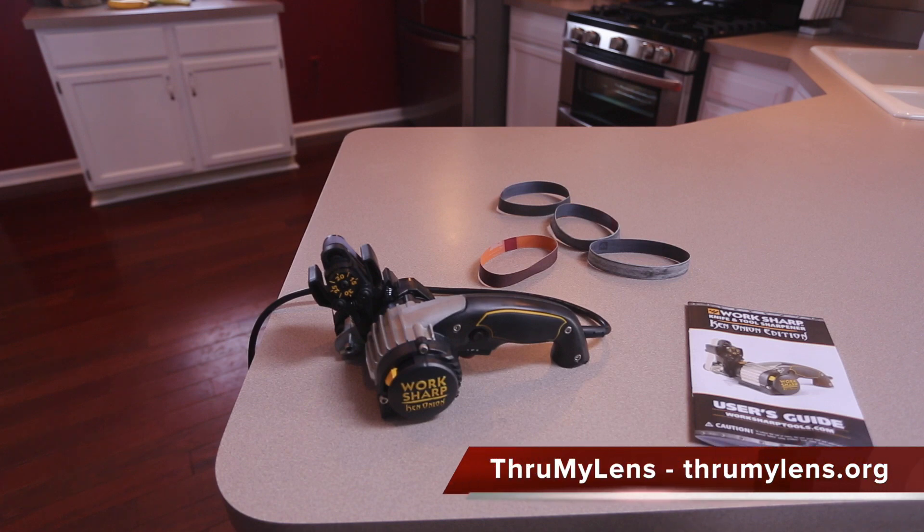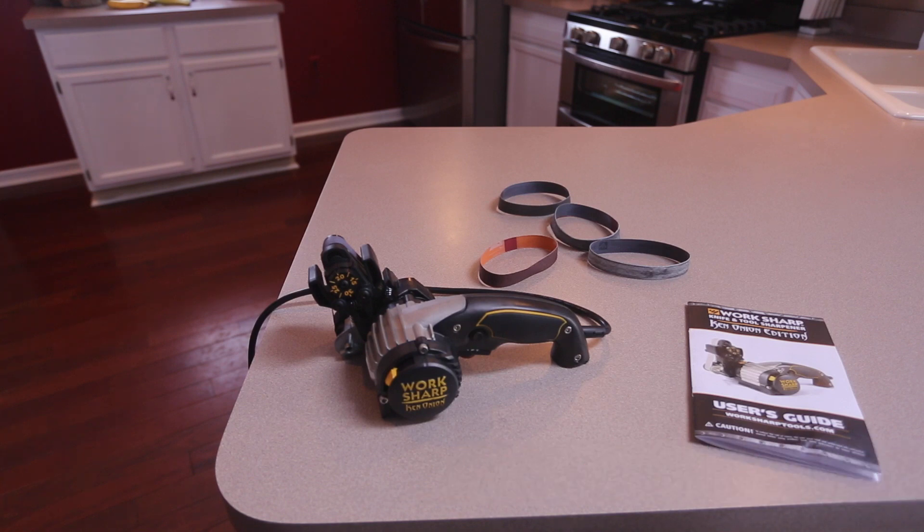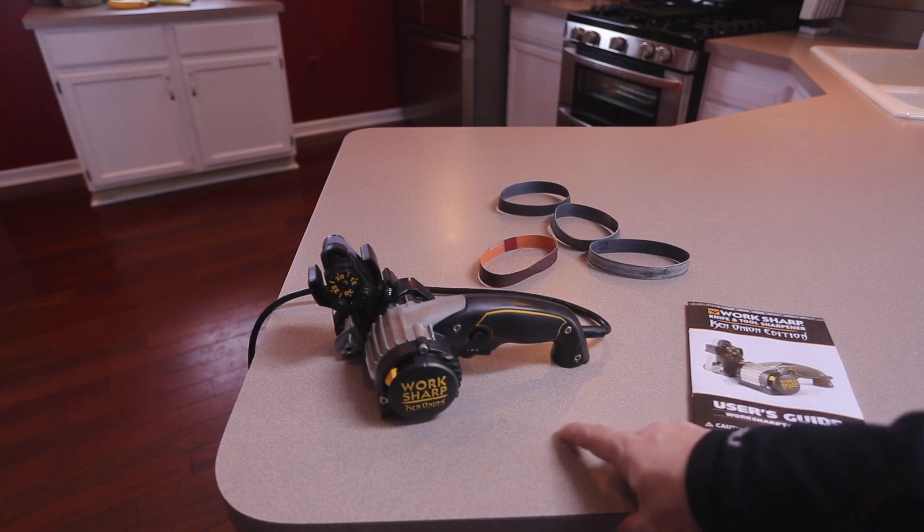Hey there folks, John here with Through My Lens and today I'm coming to you with a review of a knife sharpener, the WorkSharp Ken Onion Edition. I decided to get out of my normal video studio environment and come up to the kitchen and record this video because that's actually where I used this sharpener the most during the last few days. I normally do sharpening in my garage but it's wintertime and a little cold, so I sharpened about 10 knives — some steak knives, some carry knives — using this WorkSharp Ken Onion Edition.